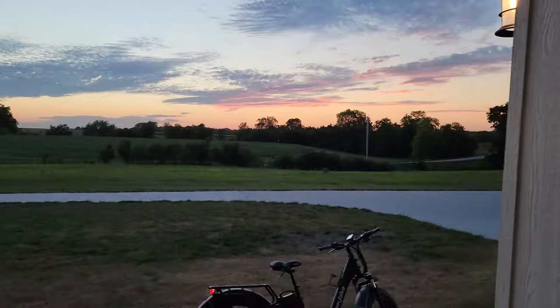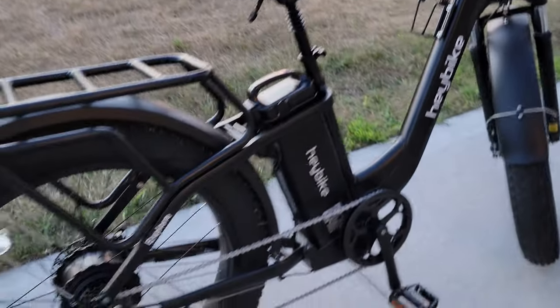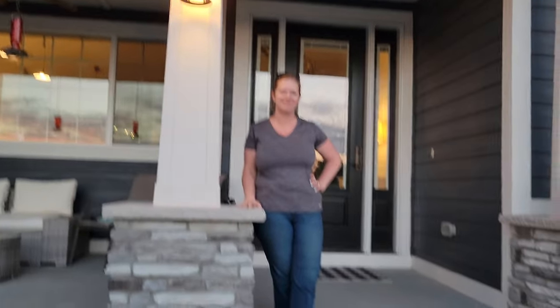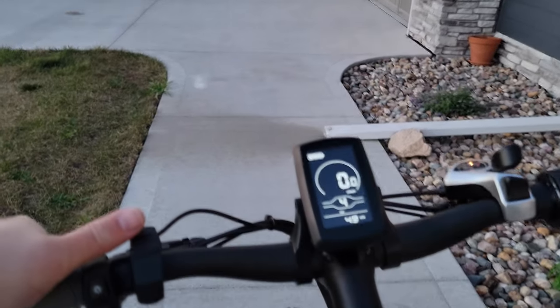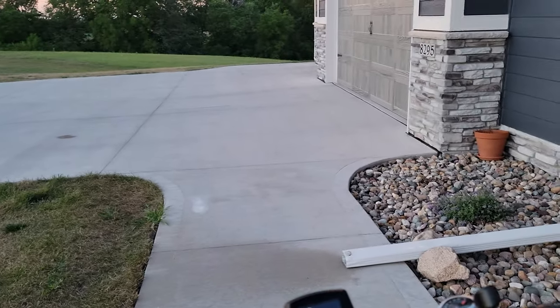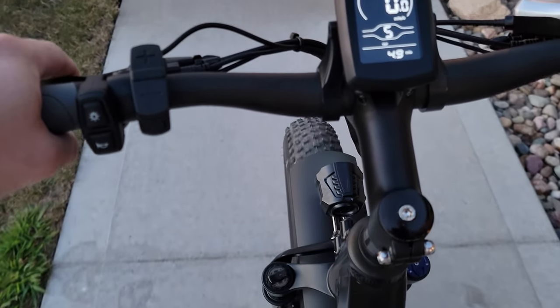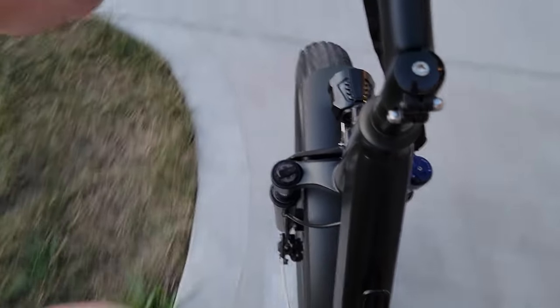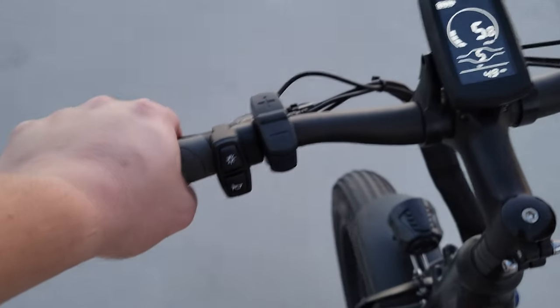We've got a chest rig on. We're just going to come out to this beautiful Haybike — it looks just amazing. We've got a beautiful sunset tonight. This is a new chest rig, so hopefully it works good. My wife's camera is a Galaxy S21 Ultra, so it's kind of huge. We're going to try to adjust a little bit so you guys can see.